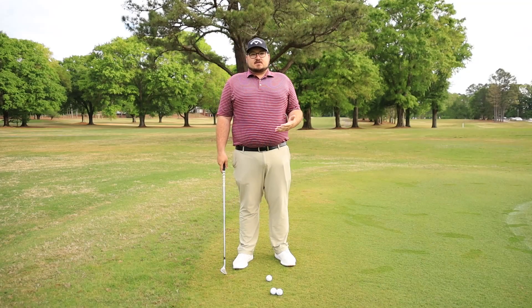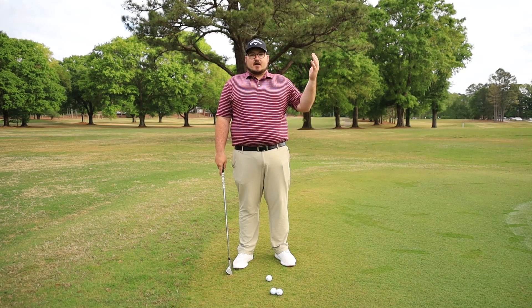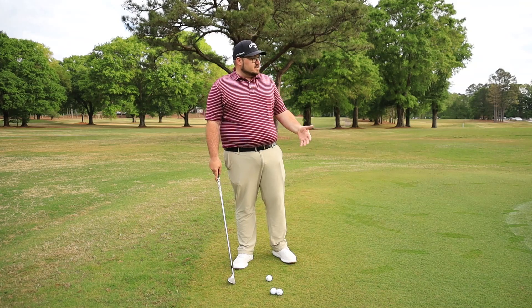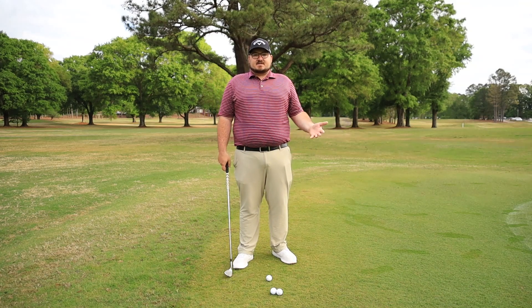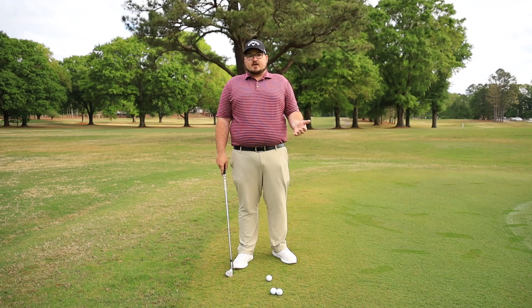What I teach my students is I try to have the same setup for any shot, unless it's a specialty shot — a high flop shot, a bunker shot, anything like that. But anytime we're just around the green like this hitting a simple chip shot, try to have the same setup. The only things we're really changing are ball position, shaft lean, and club selection.